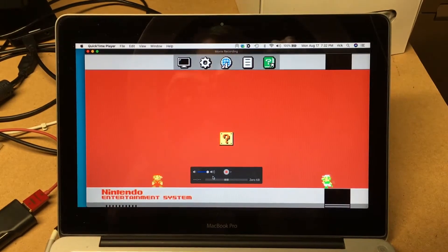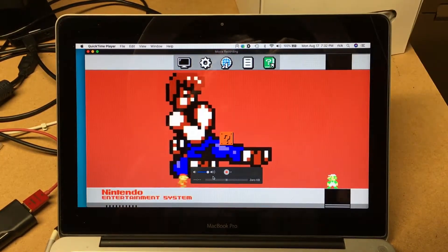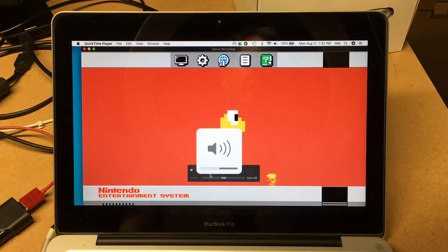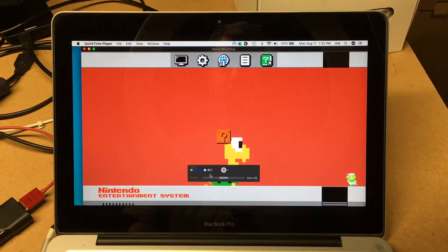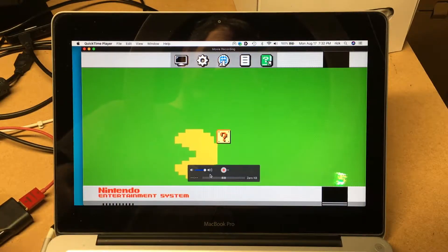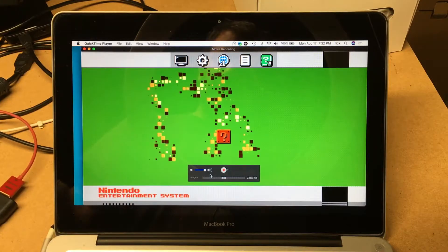It's probably hard to hear. We have the audio coming through — I don't know if Nintendo will give a copyright strike for that or not. I'm playing this off an NES Classic here, so I have that plugged into the HDMI device.